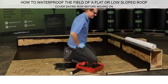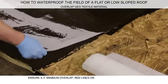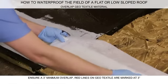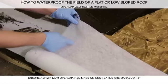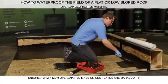Be sure to cover the entire row before moving on. When starting a new row, overlap the geotextile by 3 inches. The geotextile is marked by 3-inch thin red lines to help ensure proper application. Repeat the application across the next row.